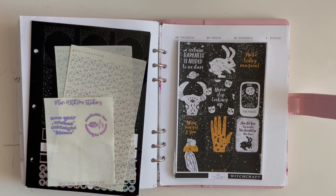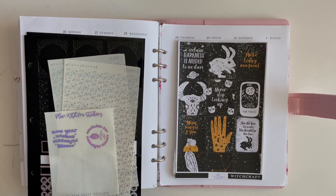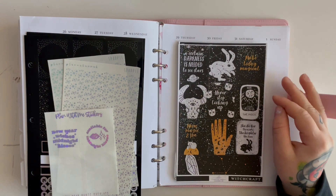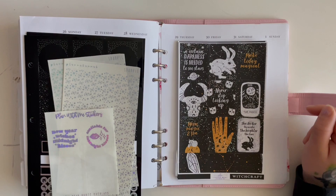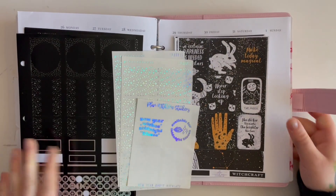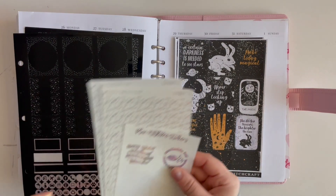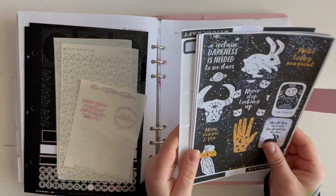Hey everybody, it's All Girl Plans, welcome back to my channel! Today we're filming a second spread for the week of December 26th through January 1st — this is for the end of my 2022 planner. It's all chunky and I'm gonna have to take these inserts out to be able to do this video, and it's gonna be a struggle putting them back in.